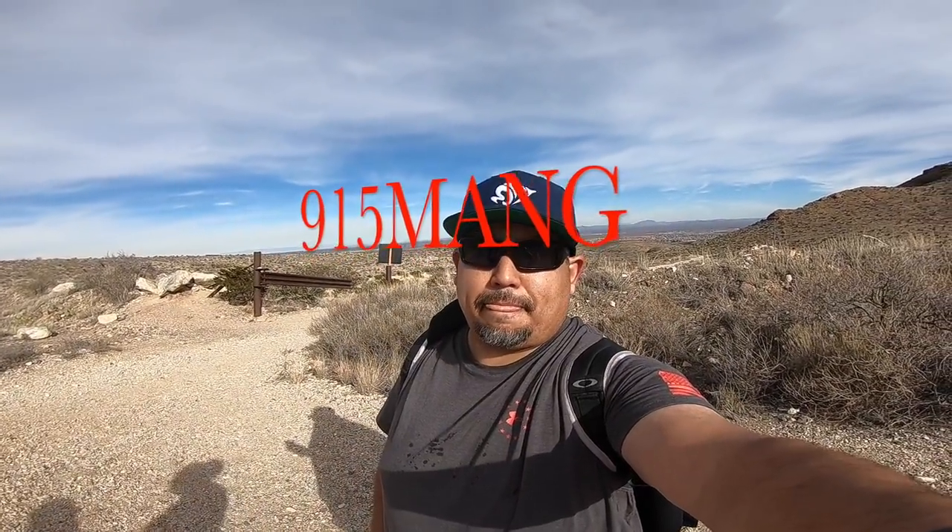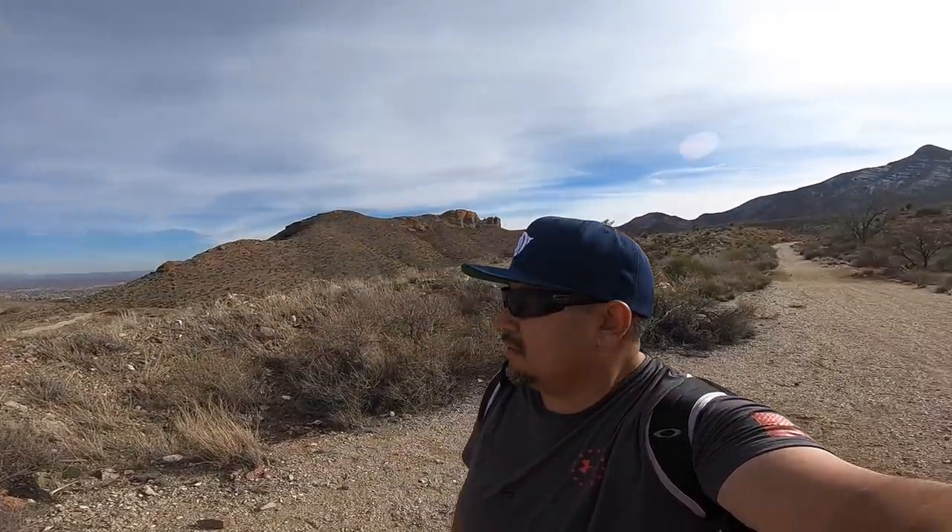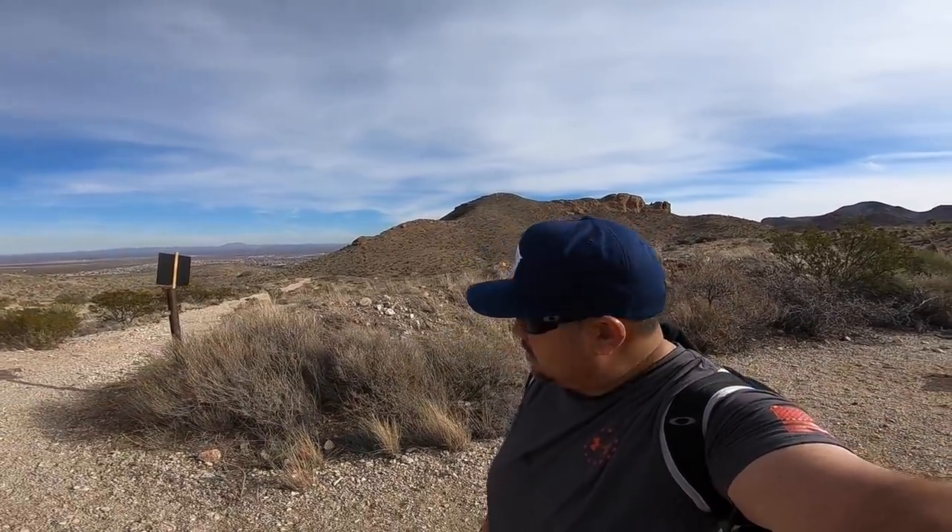What's up everybody, 915 Man out here having a good time, joined the outdoors with the family. Did a little hike today, went to the tin mines in El Paso. Usually out here mountain biking on these trails, but today decided to do something a little different with the family and it was a good time. I highly recommend it.